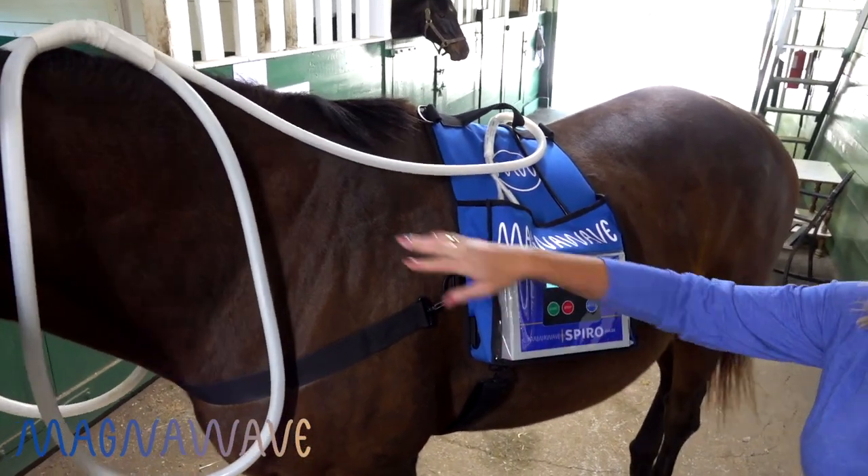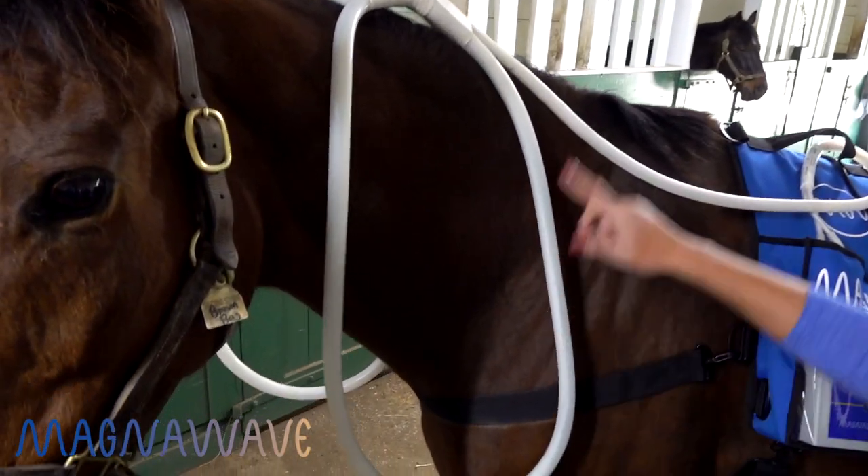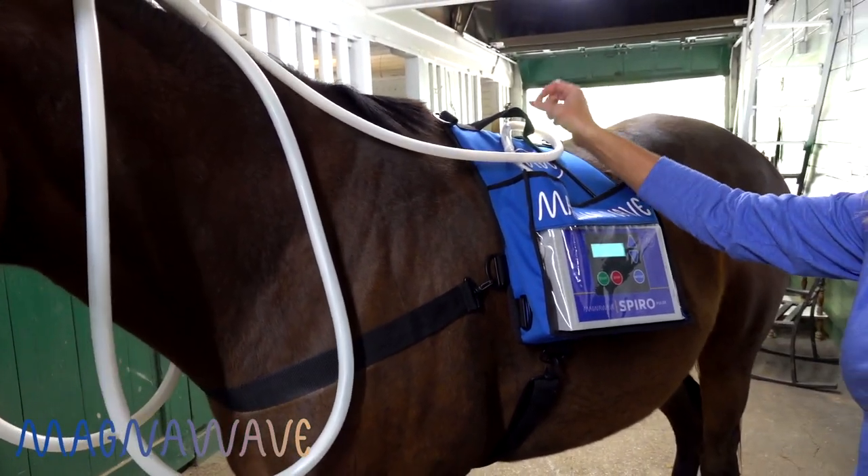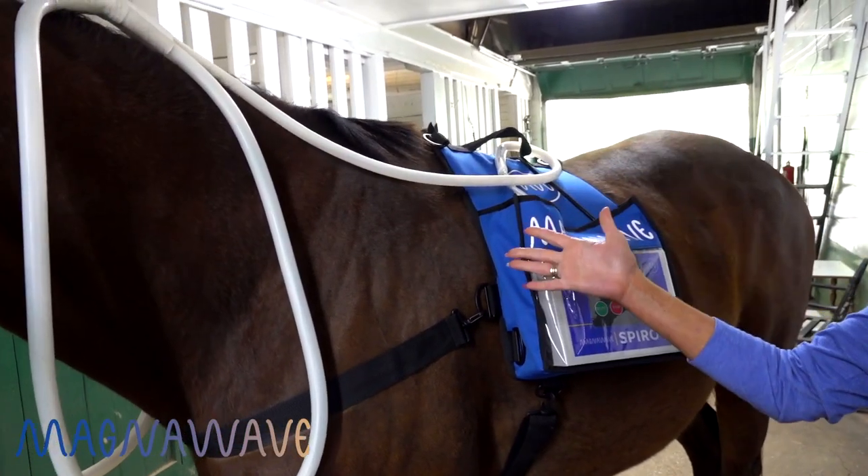This is the MagnaWave SpiroClick, and as you can see here, we have the XO Wave Wings. These are specially made for the SpiroClick. We have them in three and four foot leads, depending on the size of your animal.